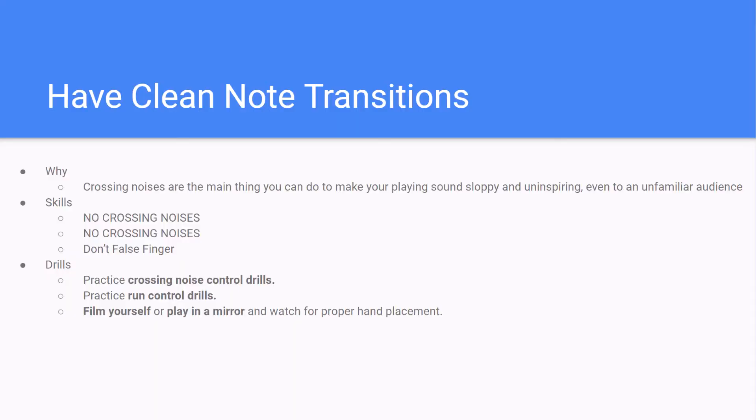Why is it so important to have clean note transitions? In my opinion, crossing noises are the number one thing you can do to make your playing sound sloppy and uninspiring, and even an unfamiliar audience is going to think that bagpipe does not sound very good if you're playing with lots and lots of crossing noises. No crossing noises — I cannot emphasize it enough.